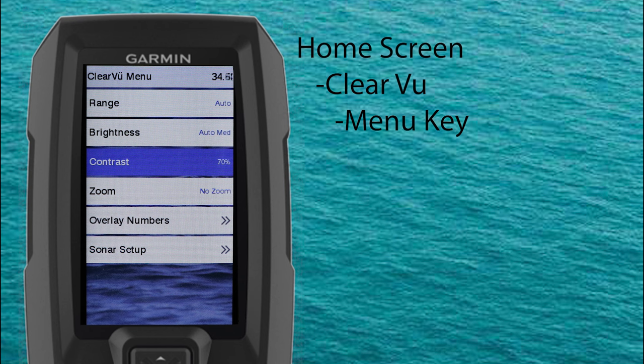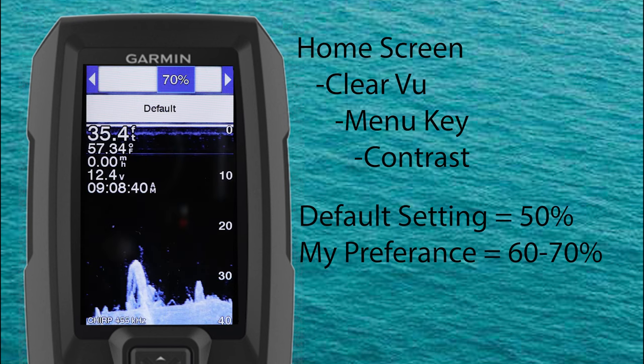Now let's look at contrast. The default contrast setting is 50%, but in my opinion of all the settings for Clearview, contrast can have the biggest effect on whether you're going to see or not see your fish or structure. Personally I prefer running my contrast at about 60 to 70% manually and adjusting from there based on lighting conditions.